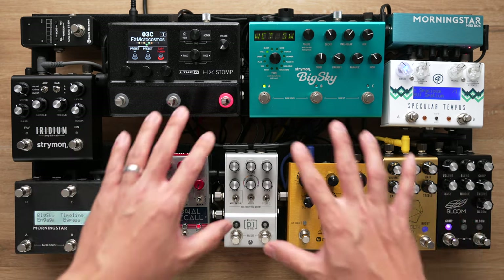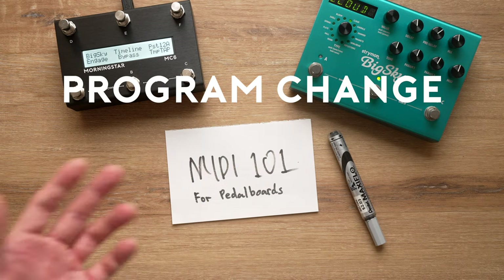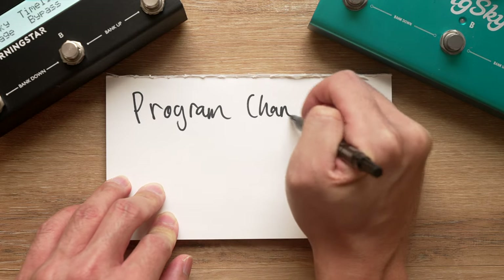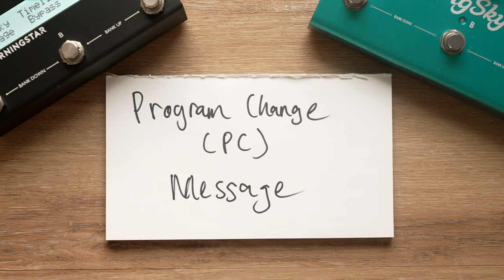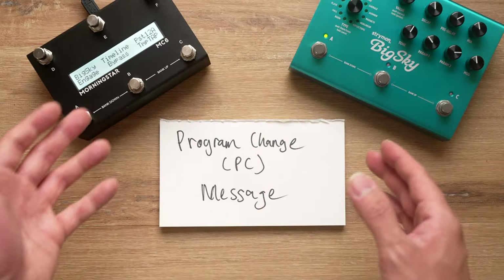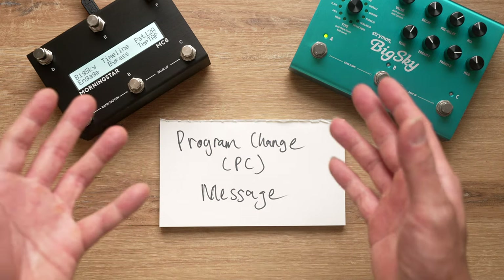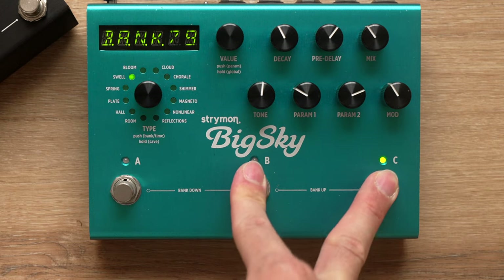Today we're going to cover the bare essentials of how MIDI works on a pedal board. The only two types of MIDI messages you need to remember are program change messages and control change messages. A program change message, known as a PC message for short, does exactly what its name suggests — it recalls a particular program, also known as a preset, on the pedal that it is sent to. Most MIDI capable pedals allow you to tweak your sound and save it as a preset.